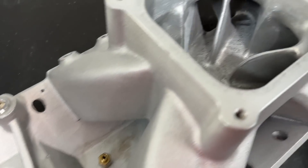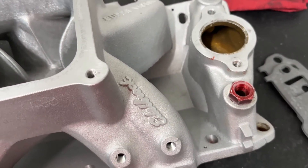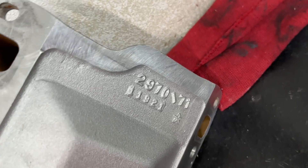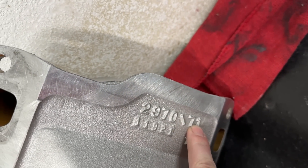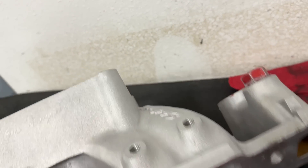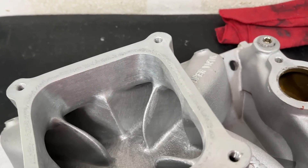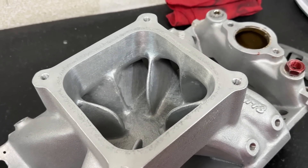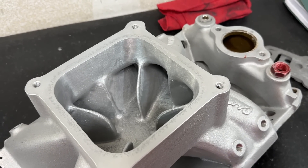The part number is 2970. If you ever see a 2971, that was made for a raised runner head — the ports are raised up. This one, the 2970, is made for a regular port head. Now there are some things I'm going to show you that you may not know, and it might help you out.